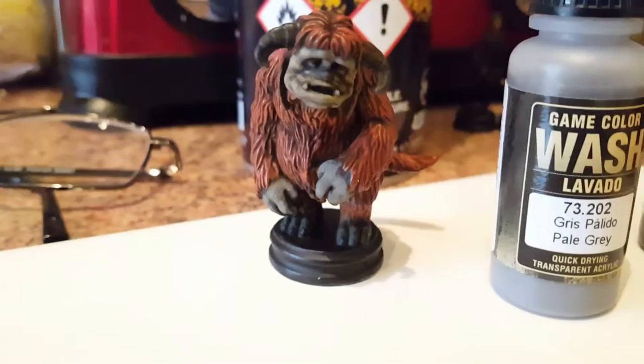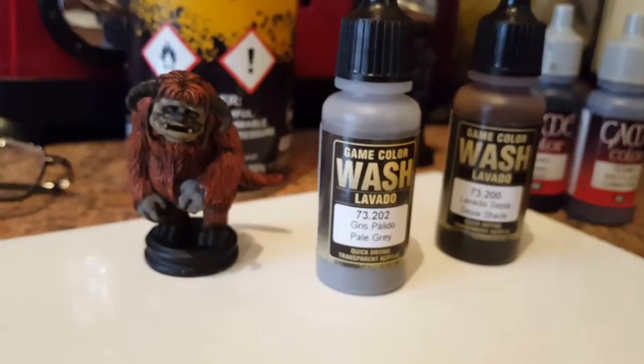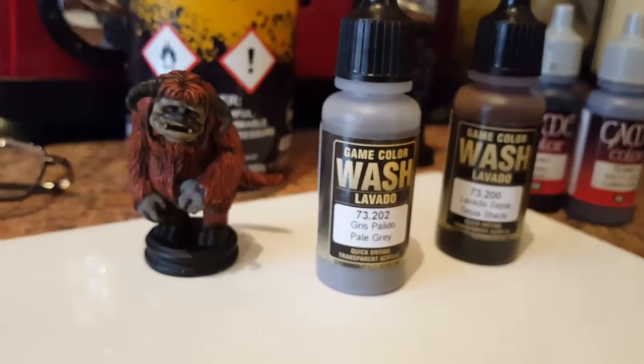The ears — or horns — were basically the same technique again: the black and grey, the brown wash, the sepia, the pale grey wash, the brown wash over the top. Just keep going until you're happy with the effect you've got.